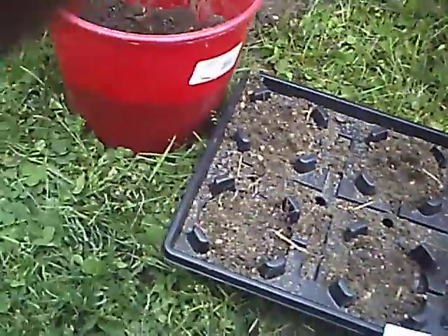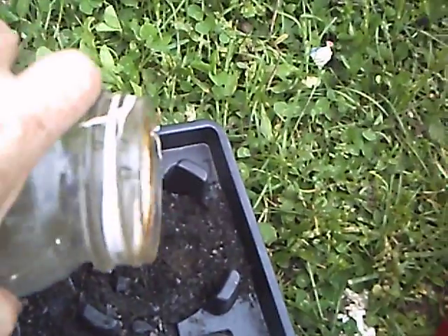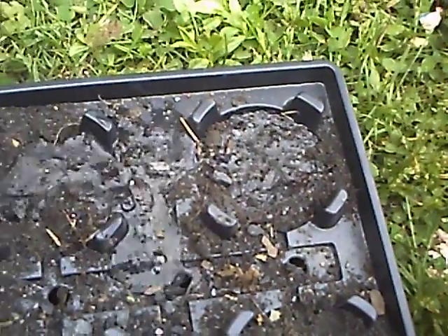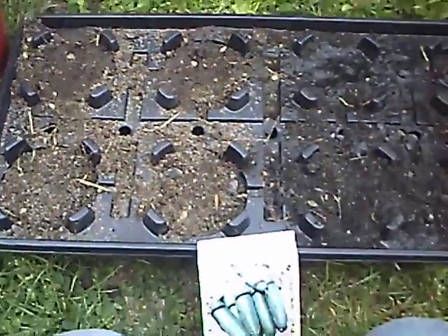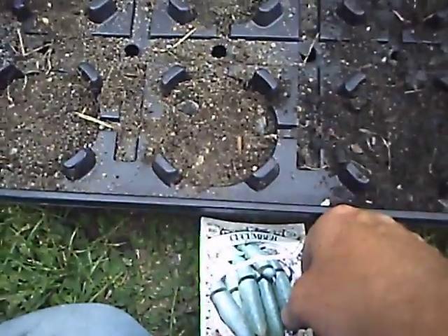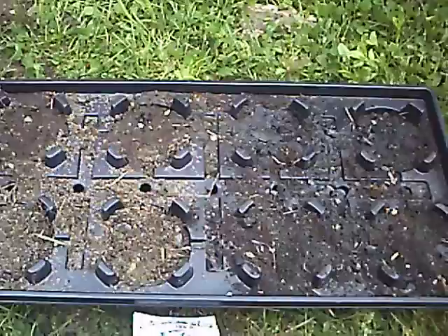Here's some compost tea that I've made. I'm not going to show the planting of the cucumbers. Looks pretty well watered. We're only going to water this with the compost tea I've been making and see which one takes off better. I will update and let you guys know how we're working out.